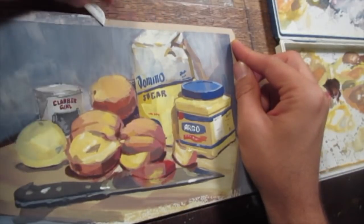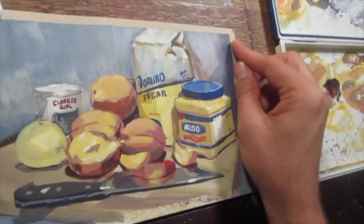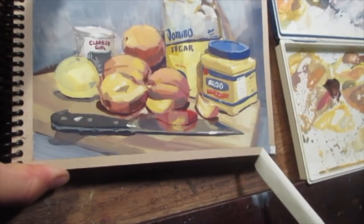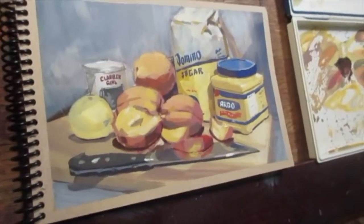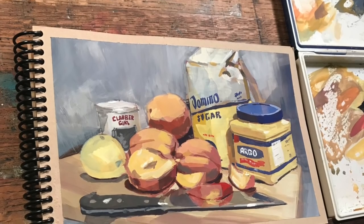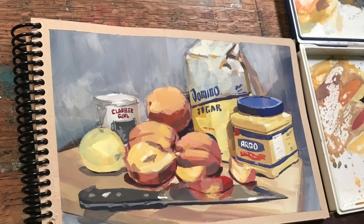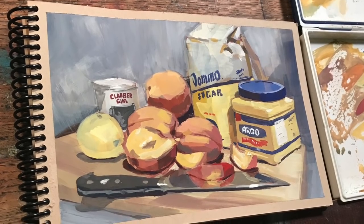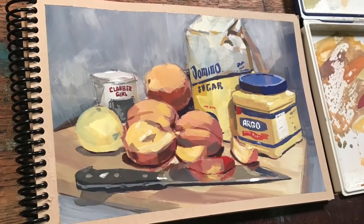So that's going to be it for this demonstration. I'll leave a link for the ingredients and the recipe for this peach cobbler if you're interested in making it — it's a fun one to make. Thanks for watching, I really appreciate it. I appreciate the continued comments and relationships I've made on here, and I look forward to talking to you and seeing you in the next video. In the meantime, happy sketching!